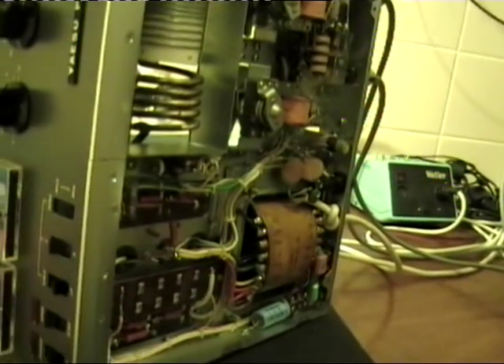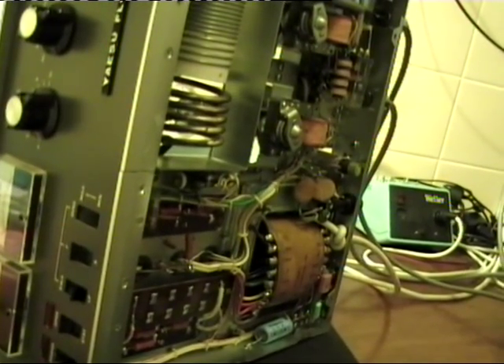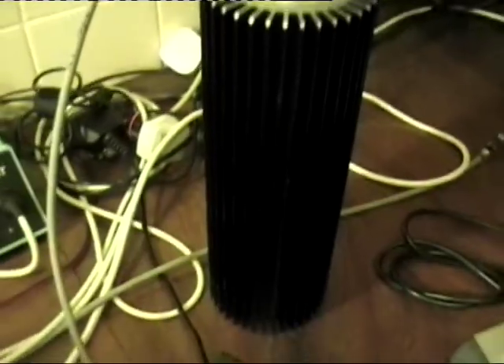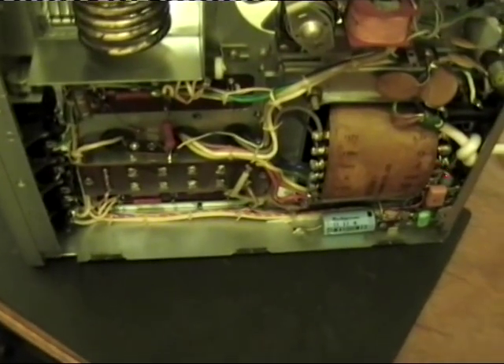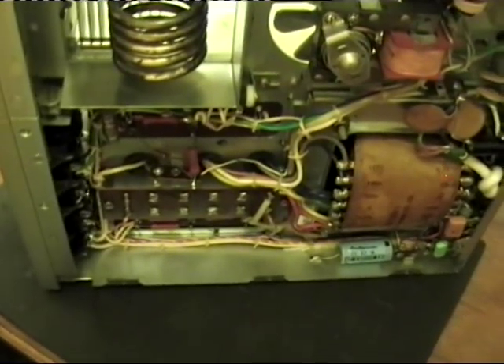I put about 80 watts in to drive the amplifier and I was getting only 200 watts out. Which is strange - last time I used it, it would do well over 400 watts into a dummy load. And today it's only doing barely 200 watts with 80 watts driving.